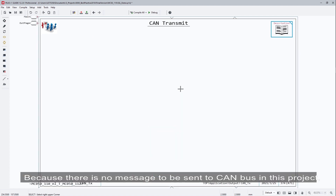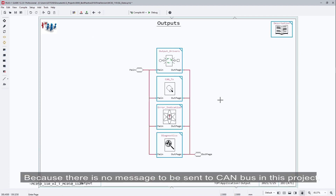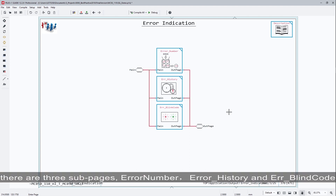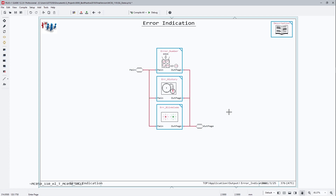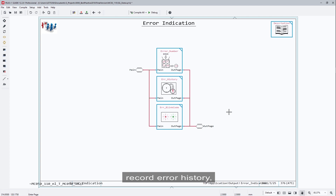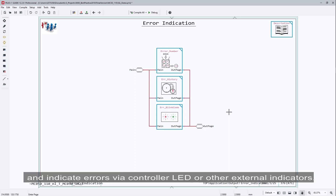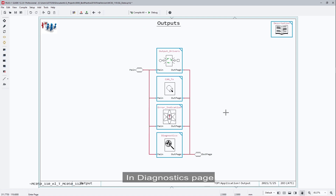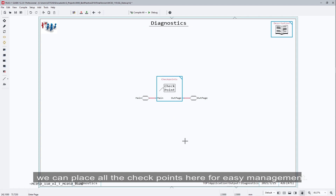Because there is no message to be sent out to the CAN bus in this project, we will skip the CanTX page. In the error indication page, there are three subpages: error number, error history, and error blink code. The three pages are used to assign fault codes, record error history, and indicate errors via controller LED or other external indicators. In the diagnostic page, we can place all the checkpoints here for easy management.